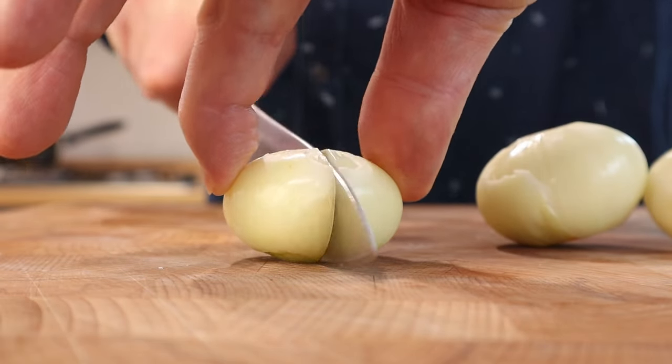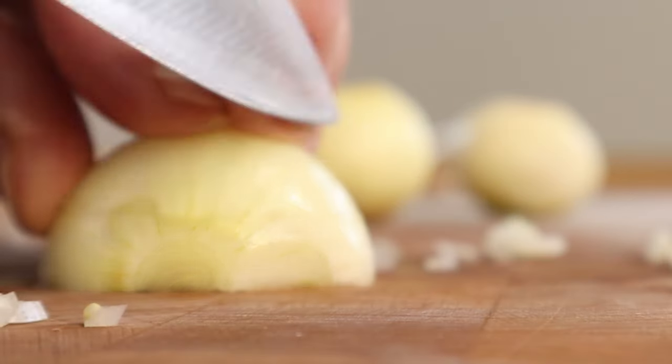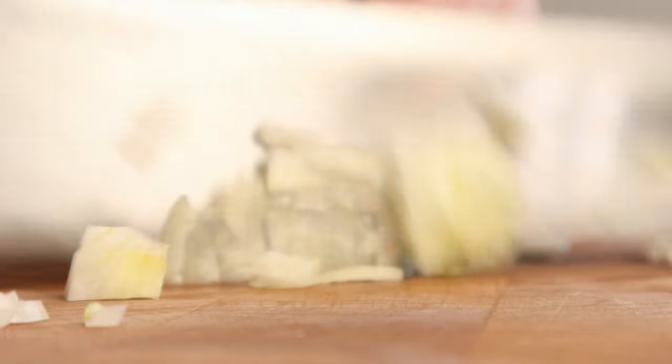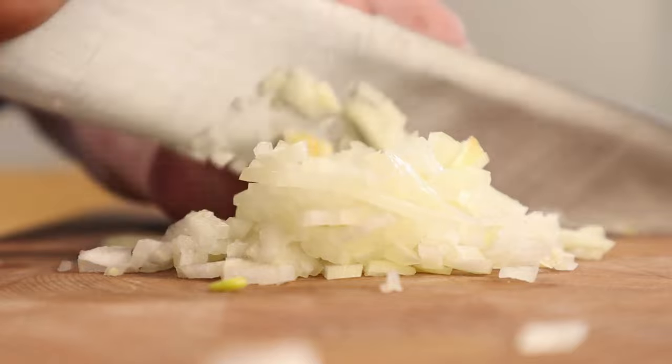I've got some baby onions I'm using. Traditionally it would be shallots, but as I say, it doesn't really matter — onion, red onion, anything like that. And I'm just chopping it up nice and finely. You don't have to go as fine as I'm going, just really roughly hacking it up. It's not going to stay in the sauce — it's going to be passed out once it's given its flavour.